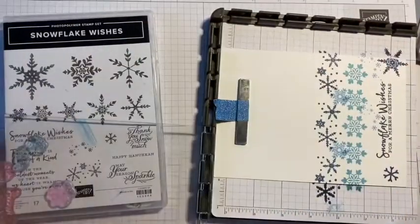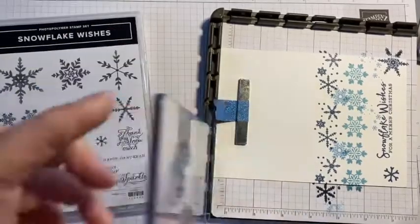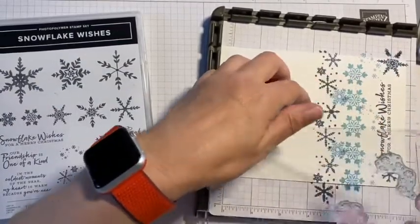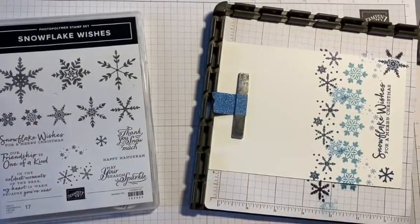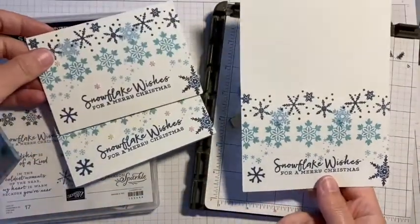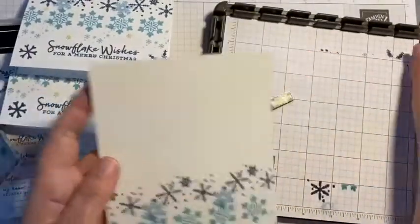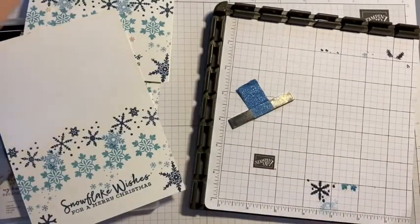I press that down and there you have it — our perfectly stamped card with the Stamparatus, exactly the same as the ones we did before, although maybe with slightly different positioning on that stamp because I took it off and showed you how to mount it. Three beautiful colors on the card.